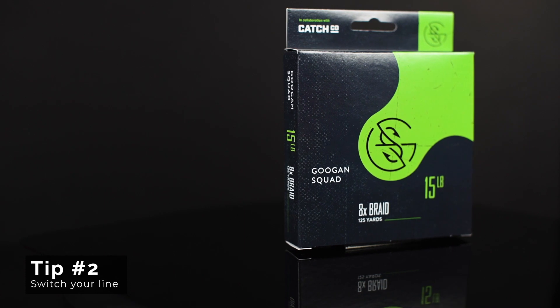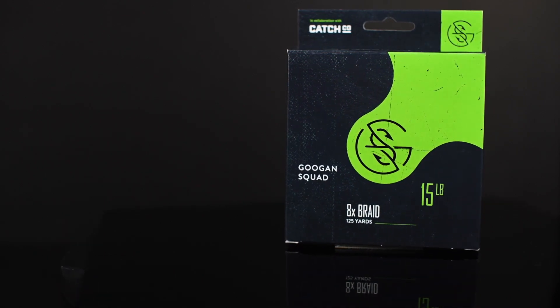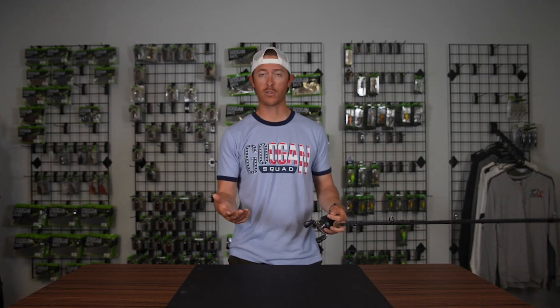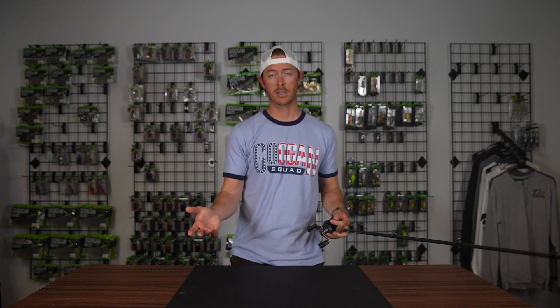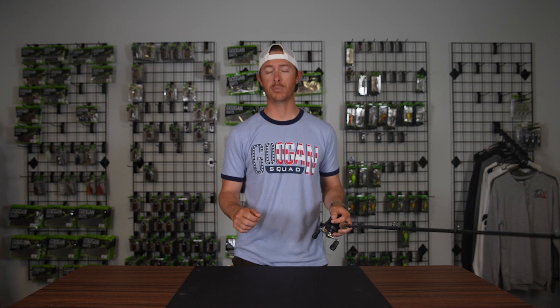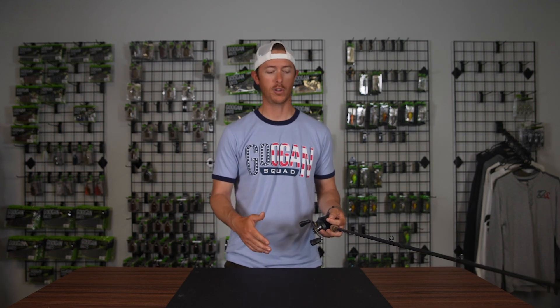Number two: if you're having problems detecting the bite with fluorocarbon, go to a braid. Using a braided line — 30, 40 pound braid with a fluorocarbon leader — there is almost no stretch in braid. So it's going to be a more direct detection, way less dampening than a fluorocarbon or a monofilament.